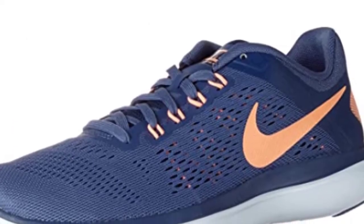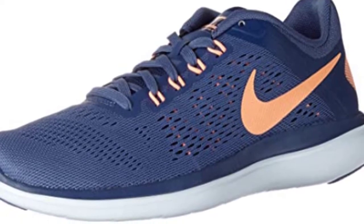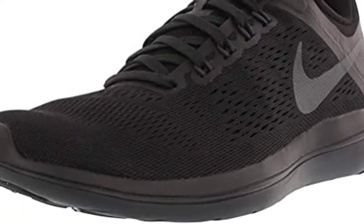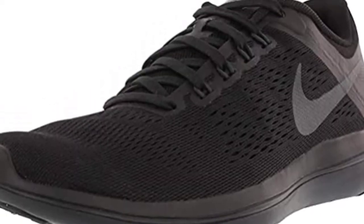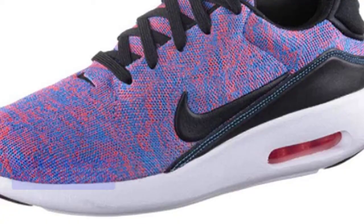With an energy-returning outsole for increased comfort, the shoe's material is able to propel forward all excess energy that runners generate when moving from heel to toe. Products are made of nylon/mesh and synthetic/thermoplastic rubber.